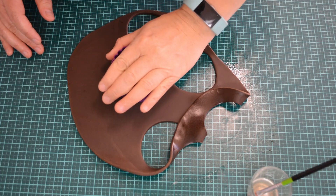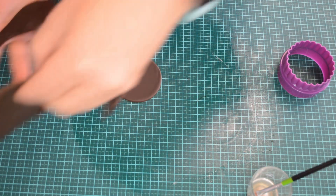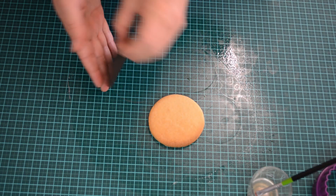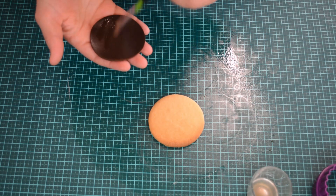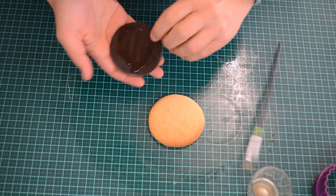Roll out your fondant to a mil and a half to two mils thick and avoid getting any oil, corn flour or icing sugar on the top as it will mark the fondant. If you do get icing sugar or corn flour on the fondant, you should be able to rub it off.